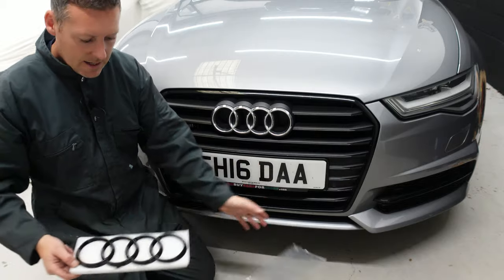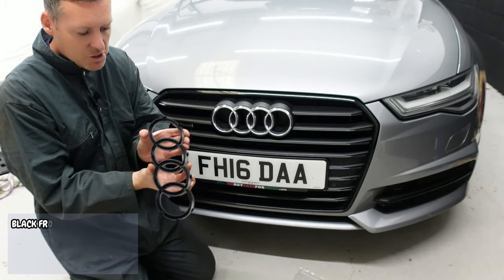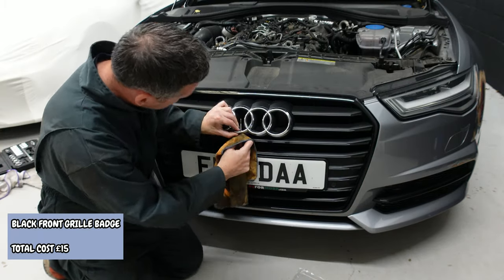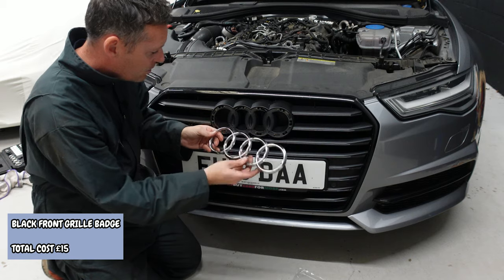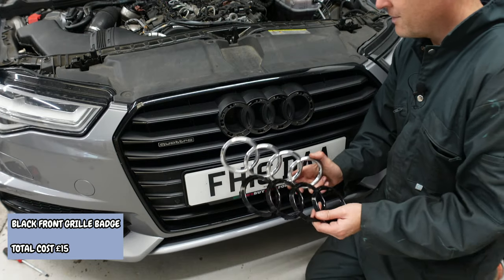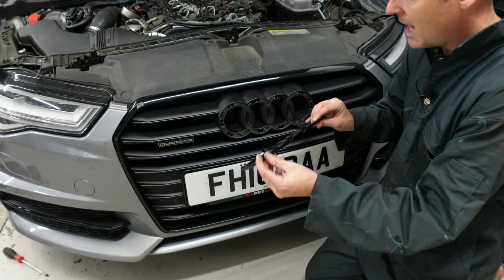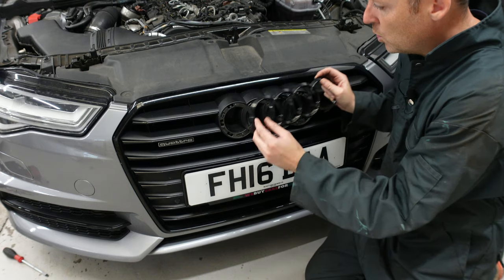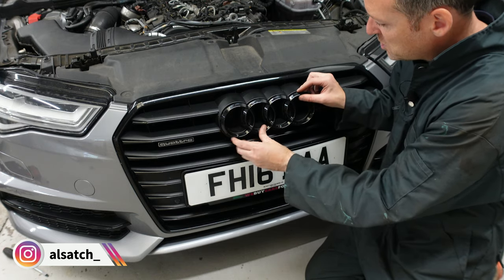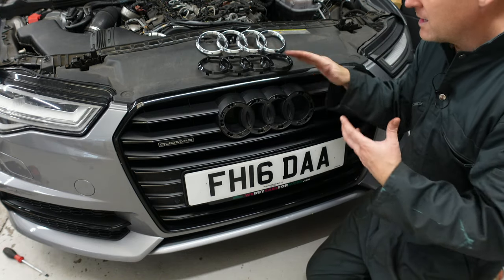Next up, I've got this black front grille badge. You can see it's just simply held in by some retainer clips, and this should just clip straight on. Unfortunately, I've hit a big snag here, because the clips on the backside of this grille emblem don't match up with the holes. So this is definitely the wrong badge — it will not work. I'll have a few words with the supplier to see how quickly they can get me a new one.